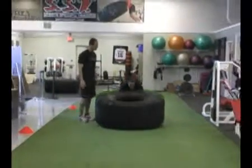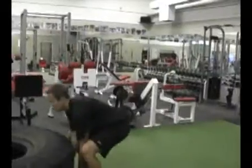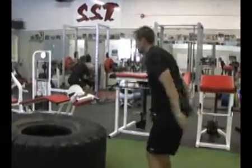Forward and up. He's going to lift up, get his knee underneath it, flip his hands over, and push it over. Just like that.